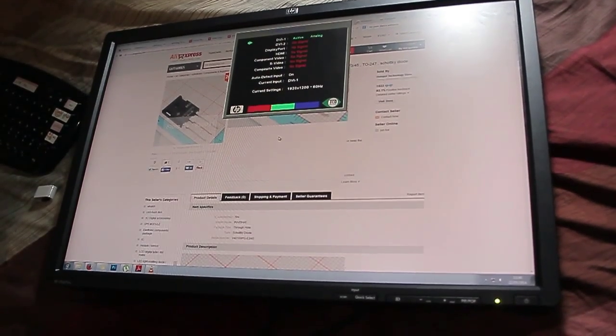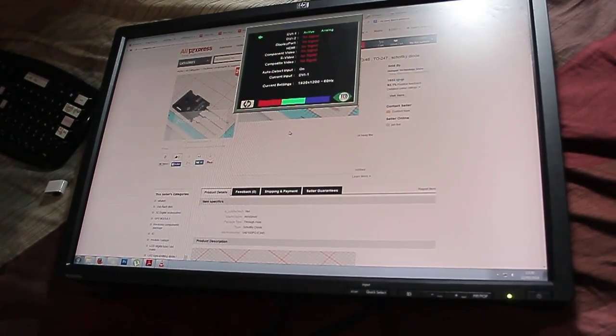Okay, we can see the picture now on the monitor. Thank you for watching.